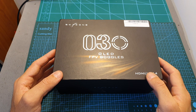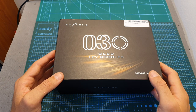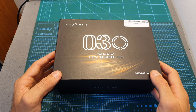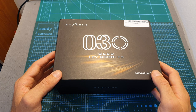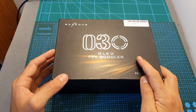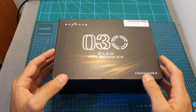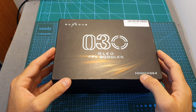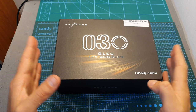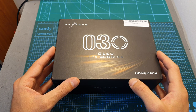The Sky 030 is the upgraded version of the Sky 03 which was released last year. The 'O' stands for OLED since it's using OLED displays with a resolution of 1024 by 768. Skyzone also released the Sky 03S which uses cheaper LCD screens with a resolution of 800 by 600 and costs $40 less. The field of view of the Sky 030 is 35 degrees whereas the Sky 03S matches the original Sky 03 at 37 degrees. So basically the Sky 03S is an upgraded Sky 03 with better ergonomics and a different DVR, whereas the Sky 030 features OLED screens which might be a game changer, challenging the current market dominator.